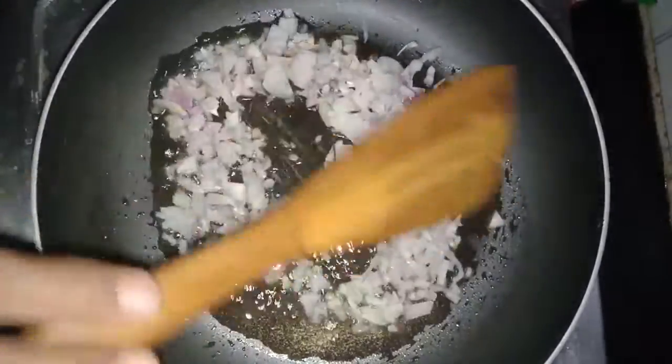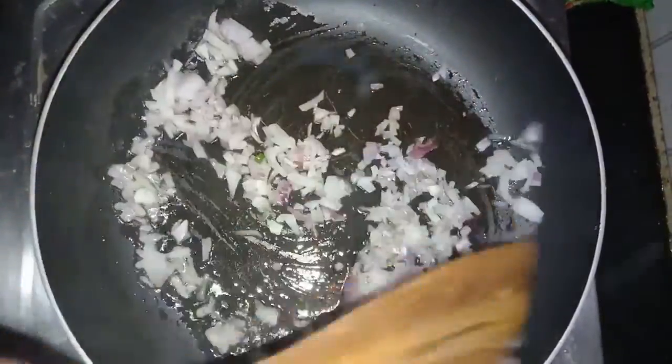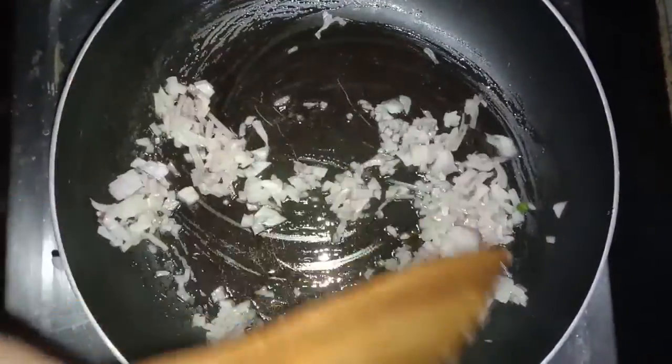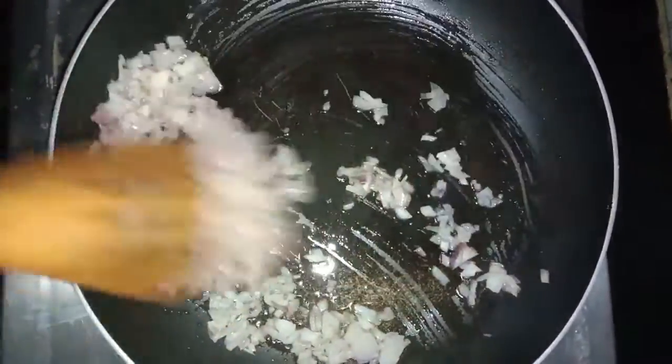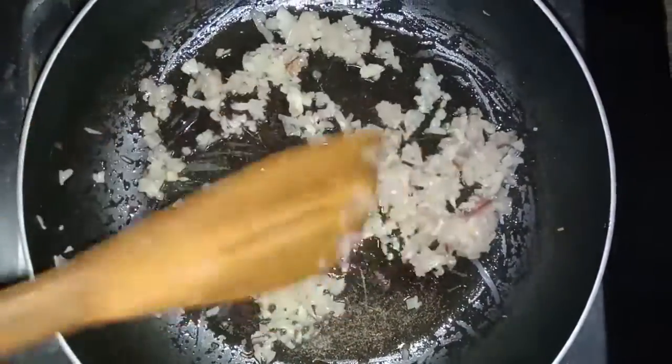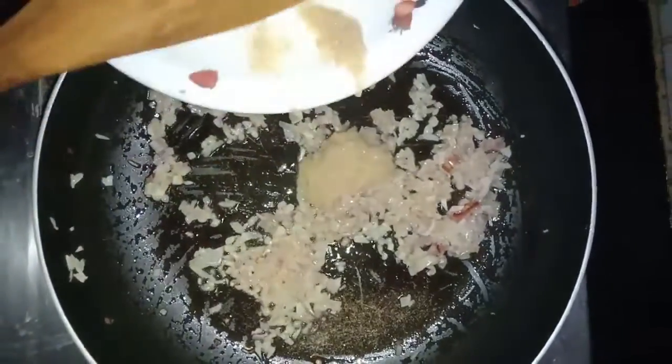Now fry the onions till golden brown in color. Now the onions are golden brown — add ginger garlic paste.